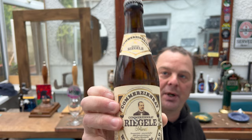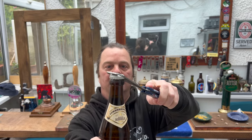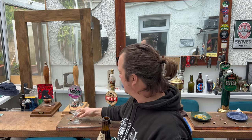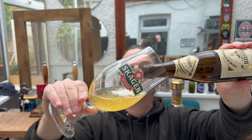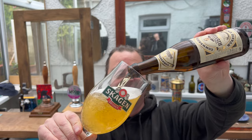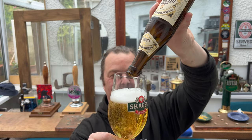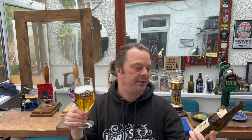It's a 330ml bottle. It's quite unusual for a German brewery to put beers in 330ml bottles — normally with a German brewery you get 500ml glass bottles, brown bottles of course.